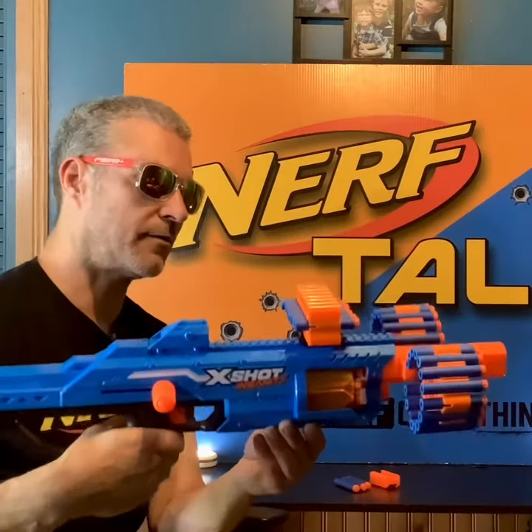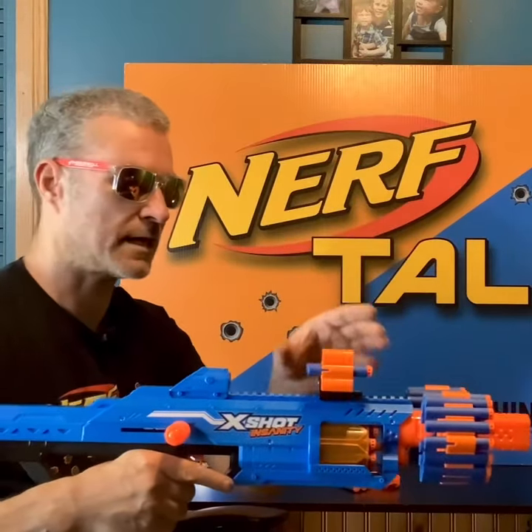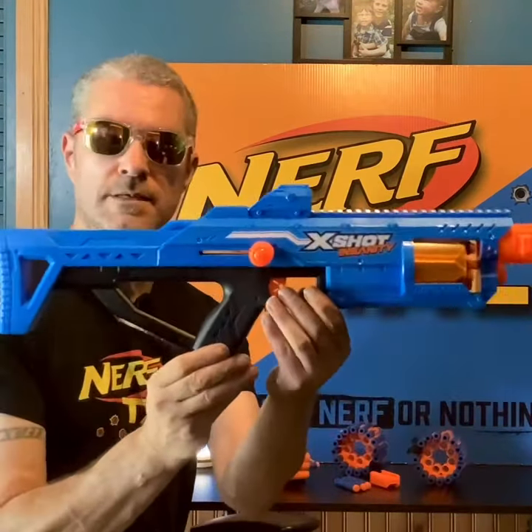Pretty cool looking, right? With these dart holder attachments on here. The only thing I want to point out is these slide off pretty easy. And there's the Berserko itself. What are you seeing? I'm seeing the Eagle Point.